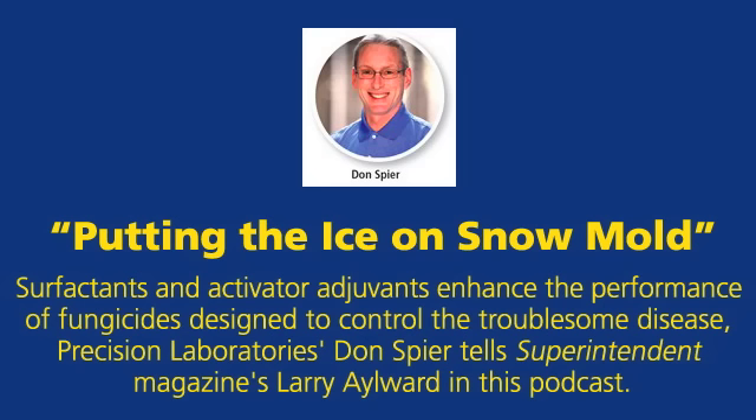Don, welcome. Larry, thank you for the opportunity to be with you today. Well, we're glad you are. Don, how many golf course superintendents realize that they can control snowmold with activator adjuvants and soil surfactants?